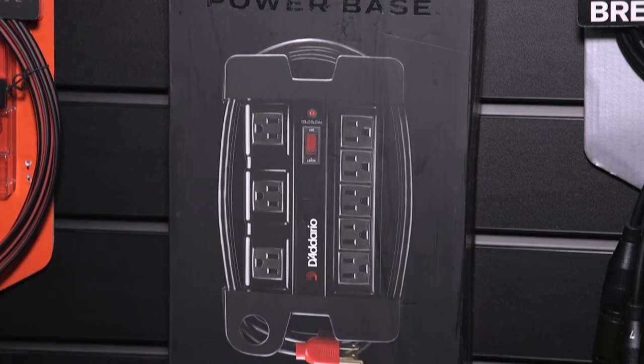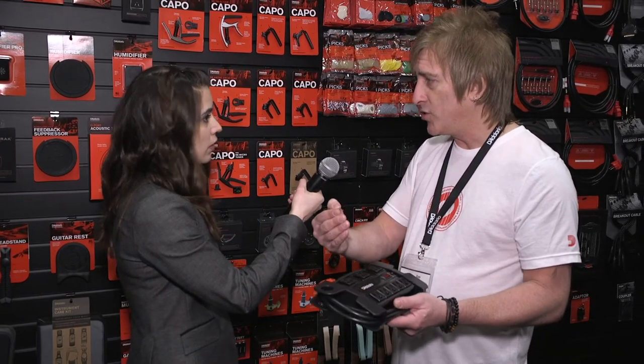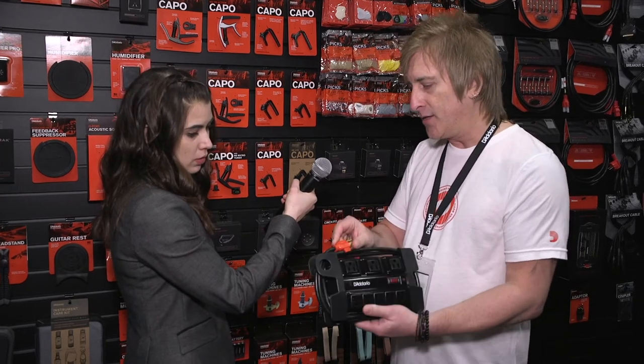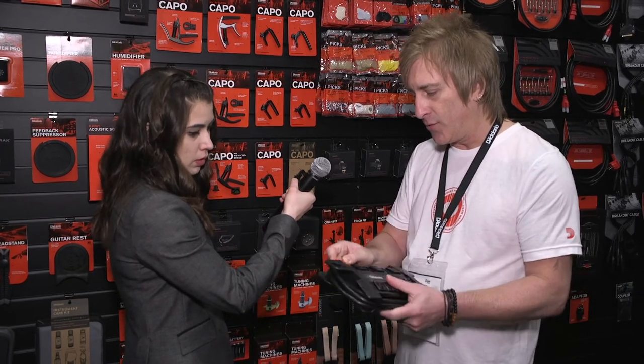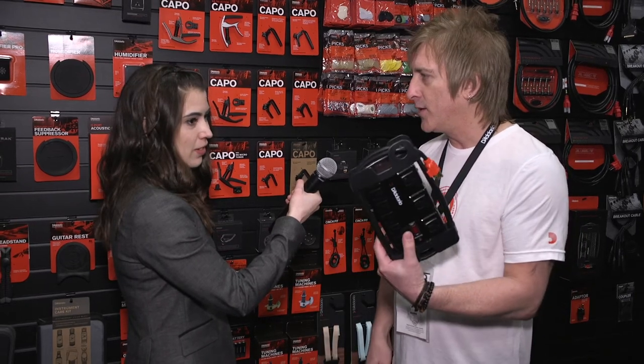So it has a really wide flat base. It has three outlets for your large wall adapters and five standard ones. It also has a circuit breaker and a surge protector, so it's protecting your equipment from over-voltages. And then it has a cable management system, so after you're done for the night you just wrap it up, clip it in, throw it in your bag, and next time you take it out it's ready to go and nice and neat.